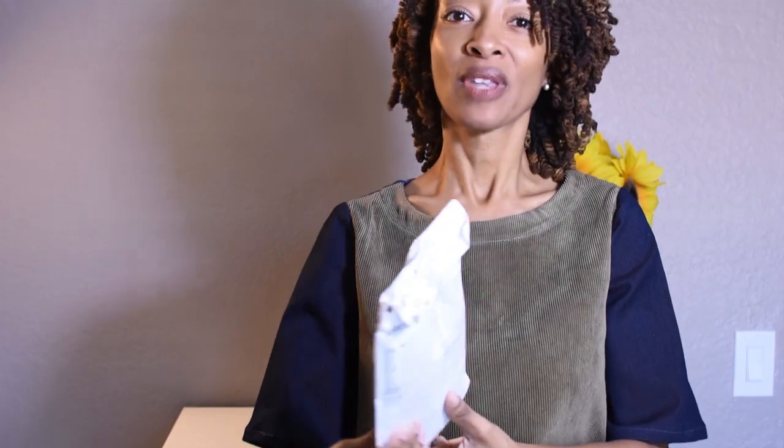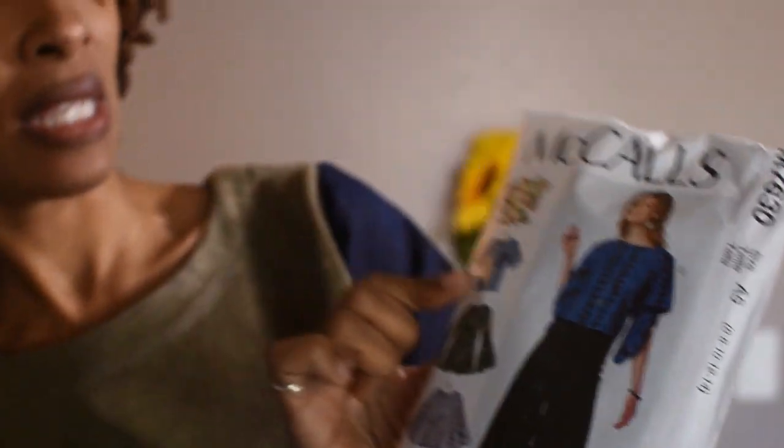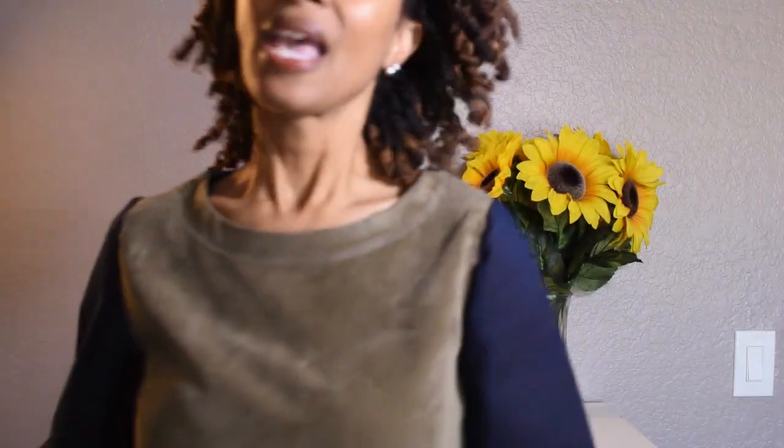The next sewing make is a top that I'm wearing right now, which is a scrap buster. This is corduroy that I used in the dress from my last video, so I had a few scraps left over and decided to make this top with it. The top is McCall's 7630, View B. I used three different fabrics in this top.